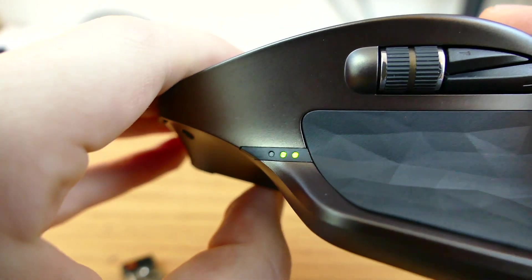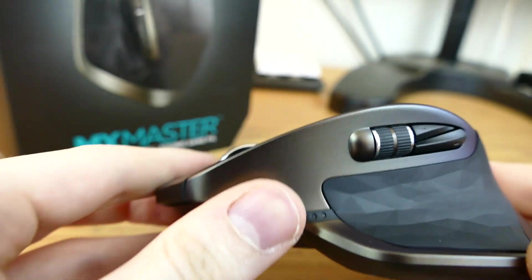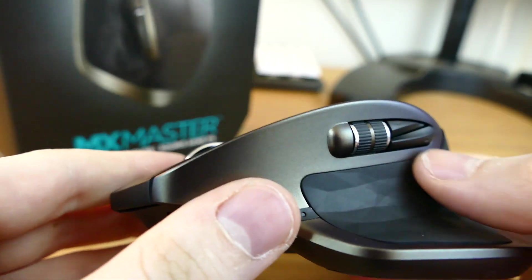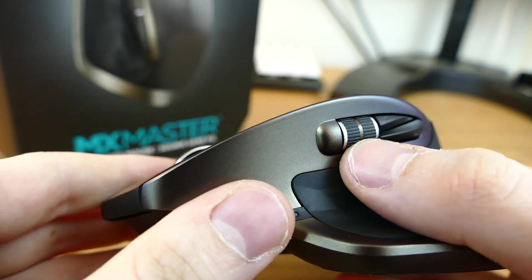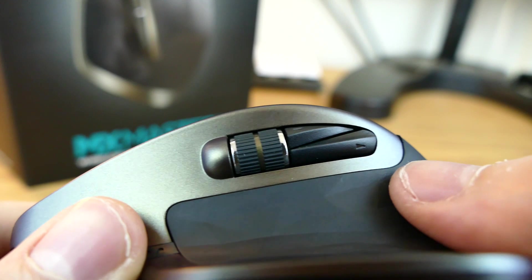On the side, you will see your battery indicator right there, which is going to indicate how much battery life you have left. Up top, you will find what is a very cool new addition — it's very helpful for me when I'm editing videos, so I can just scroll up and down really quickly on my timeline.